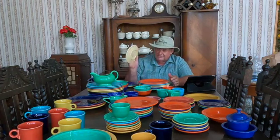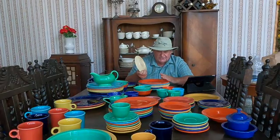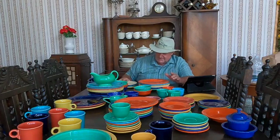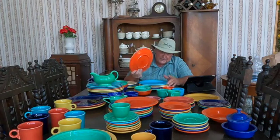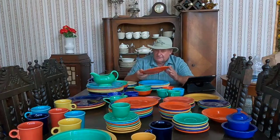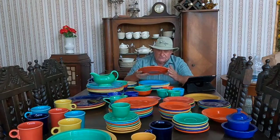The next thing we did is look at the logos on the back. Older fiesta ware has small caps — everything is done in small caps for the name 'fiesta' — which these are, and that was yet another reason. Since the federal government took away the uranium, the reds weren't produced during World War II, but they did start production after the war and used uranium to make the red up until 1972.